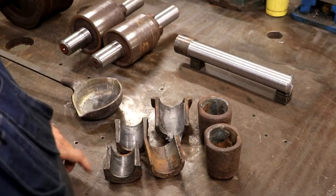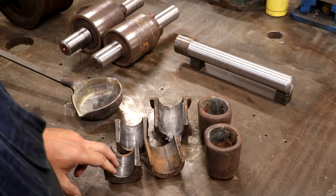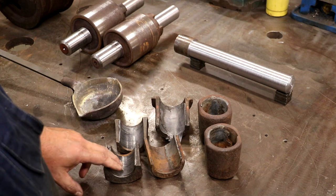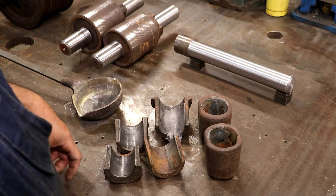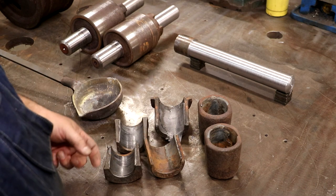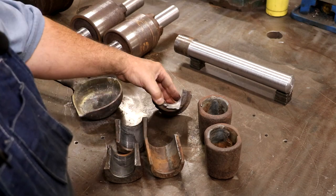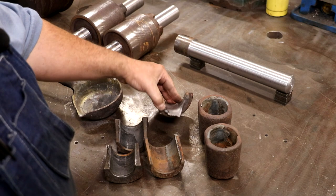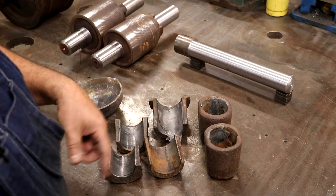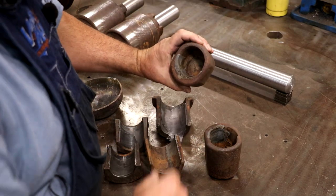There are three rollers on this, and each roller has two bearings. Because of the way the pressure works, it only pushes on one side, so the Babbitt material is only on one side — the side that pressure is going against. These are the bearing caps, and you can see the Babbitt in here. This one is completely worn out and into the cast iron; this one looks like it got hot and melted out partially. We're going to melt all this stuff out.